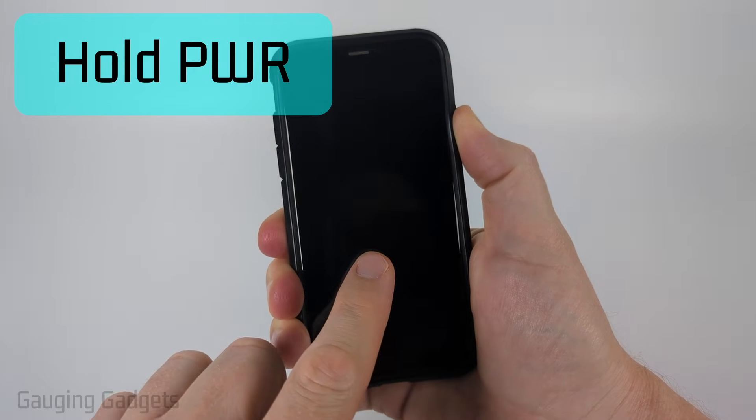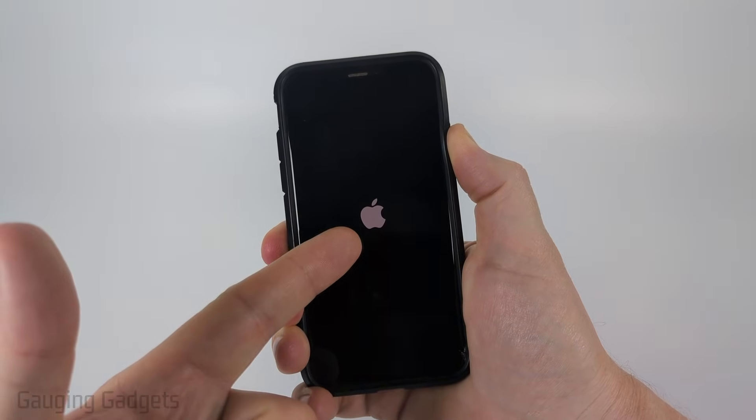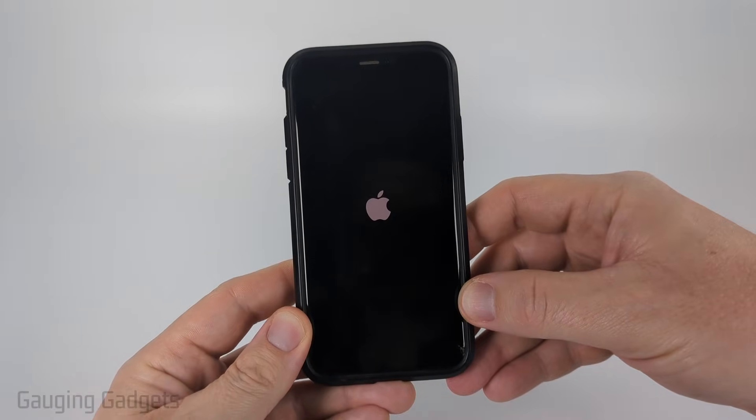And you'll see the Apple icon show up. If you keep holding, just make sure you keep holding the power button — you don't want to let go. And eventually you'll see the Apple icon turn on; go ahead and let go. And now your phone will reboot. We just did a quick reset of our iPhone.